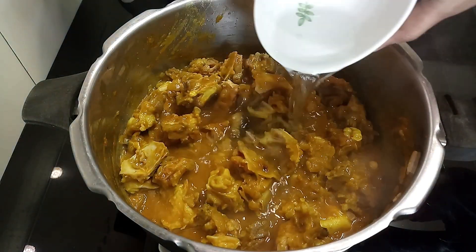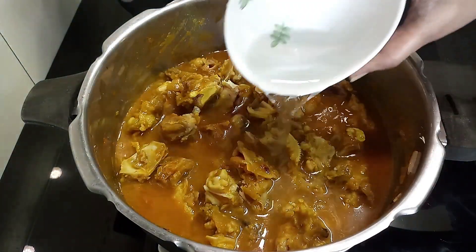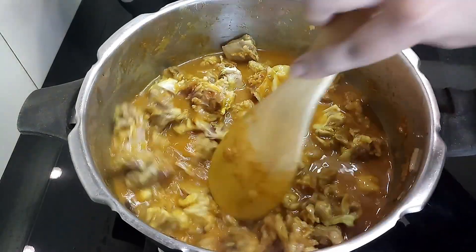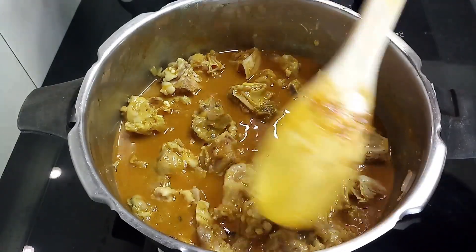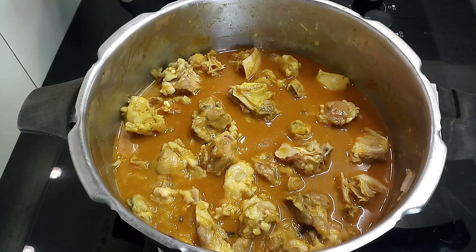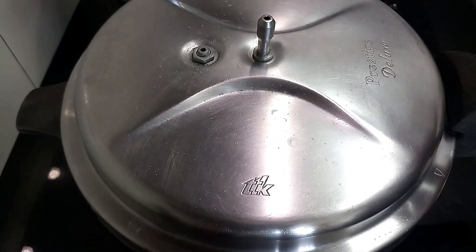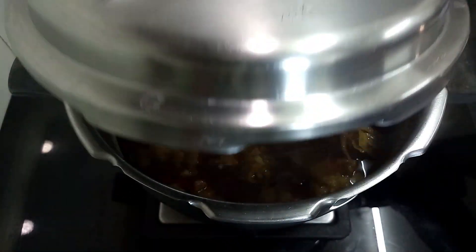Now add 1 and a half cups of water and mix it well. Check for salt at this stage and add more if required. Now pressure cook this for about 4 to 5 whistles. Once the pressure is released, open the lid and mix the contents well.